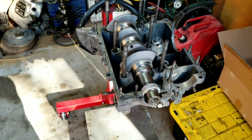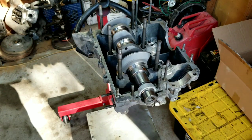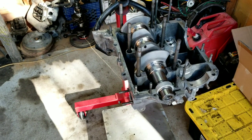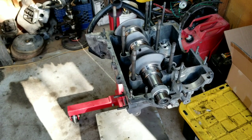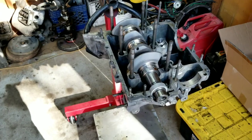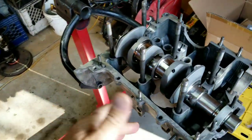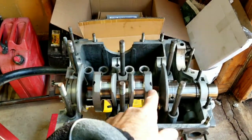We're going to be doing this engine build on the '74, and what I want to do is go through a walkthrough on the parts we're going to use, so you guys, if you were looking at doing one of these, you could figure it out and help guide you through the stuff. We got the crankshaft from Car Craft - it's an AA crankshaft.